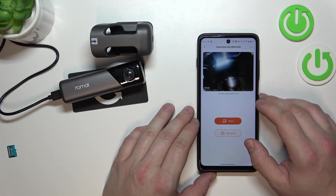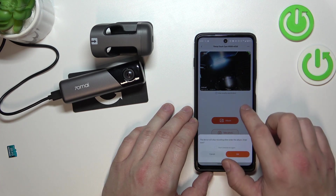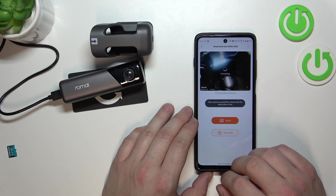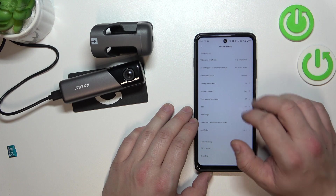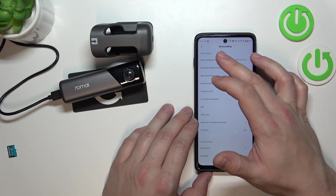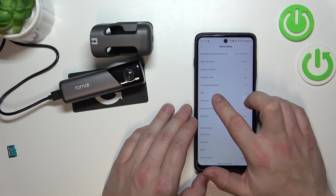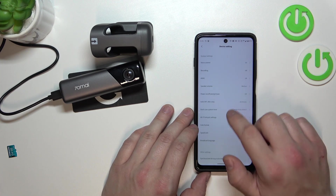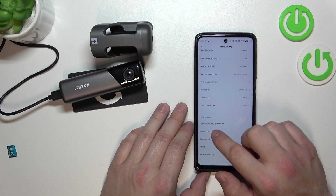Now, let's take a look at the app. We can check the album, take a photo, or go to settings. In settings, we can manage video and conduct format. We can manage HDR, system settings, speaker volume and other settings.